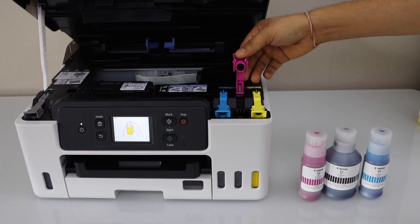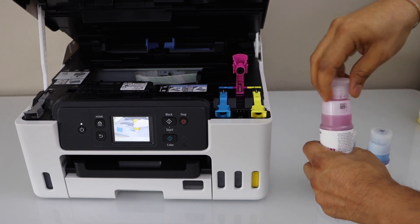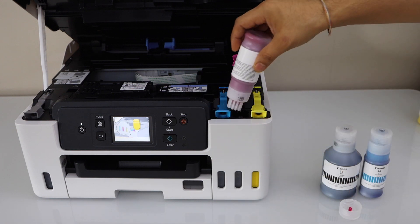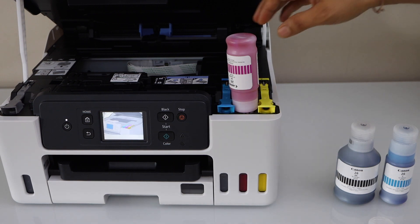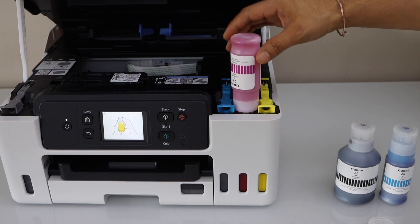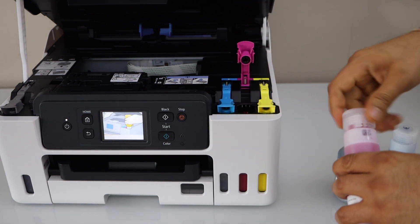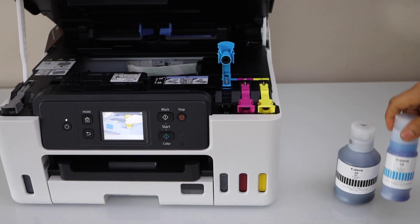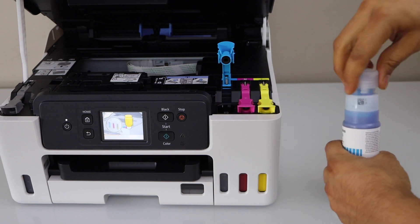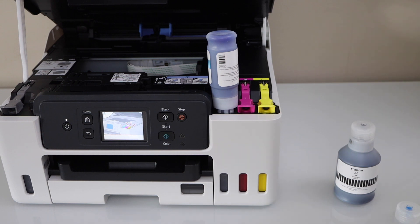Take the bottle out — just shake it and close the cap, then close this seal. Select which one and go to the next. That's the pink one. Open the bottle and place it here. Once it is completely filled, shake it and take it out, close the bottle and seal it. It's very easy to install the ink in this printer.